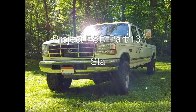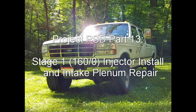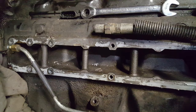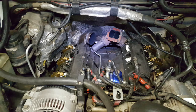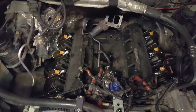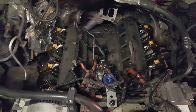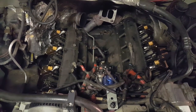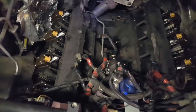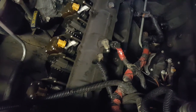Quick update: valve covers are off, old injectors pulled, new injectors are in and torqued. I did that last night — I'll probably go through and torque those hold-down bolts one more time just to make sure everything's good and snug. Kind of an oily mess down in here to clean up because I unhooked that high-pressure oil line. I've also got the plenums pulled off, getting that cleaned up and ready.